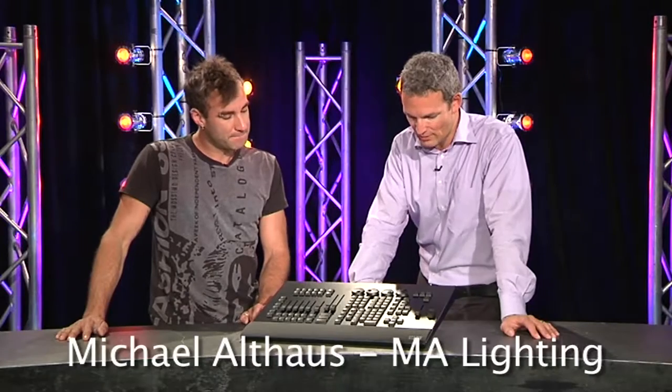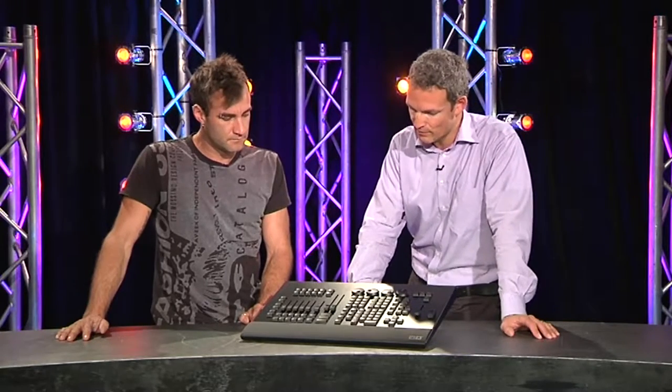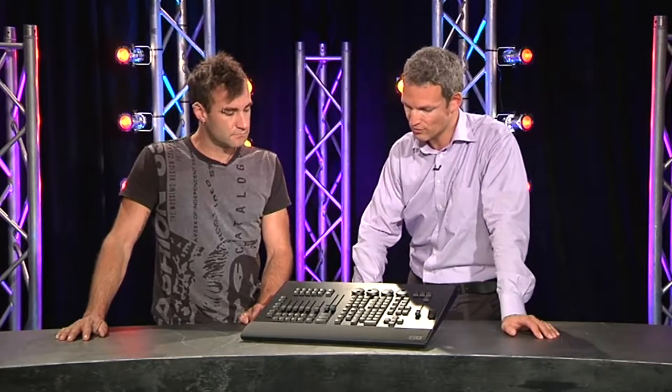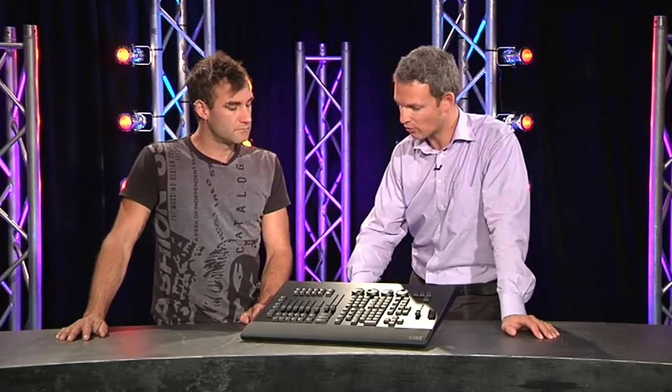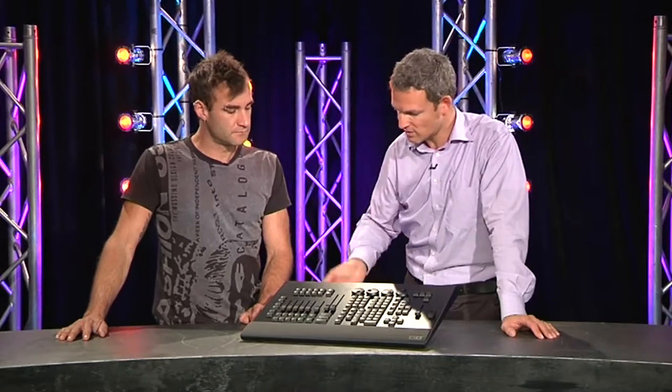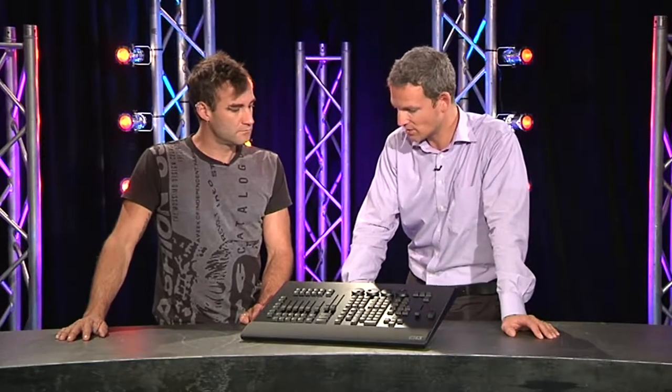How does it work in relation to the computer? The idea was to extend our Grand MA 2 range of products — the system — to provide additional solutions for it. There was a demand in the market for quite a while already, that we come up with a solution that gives you actual control of the functionality, especially when using our on-PC software. This is what we launched or promoted since mid-December and we just started to ship the units to the market.